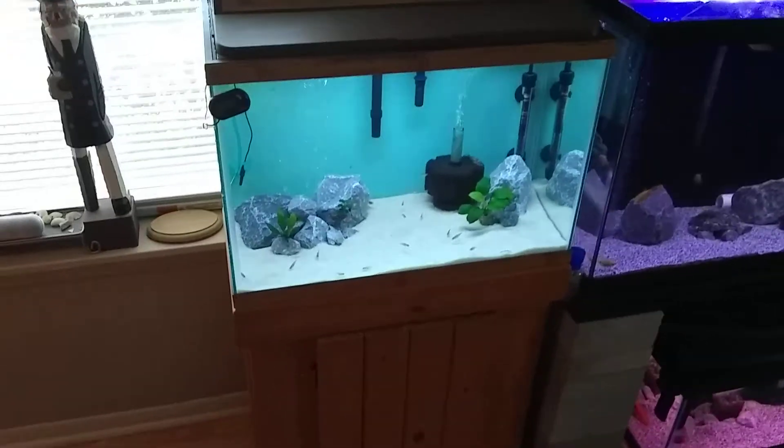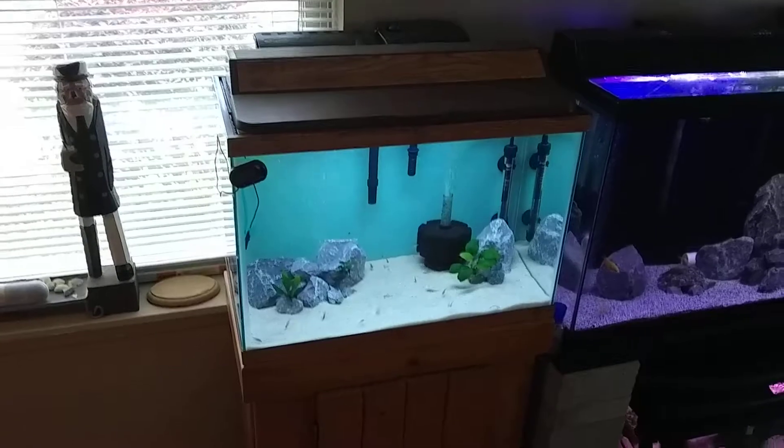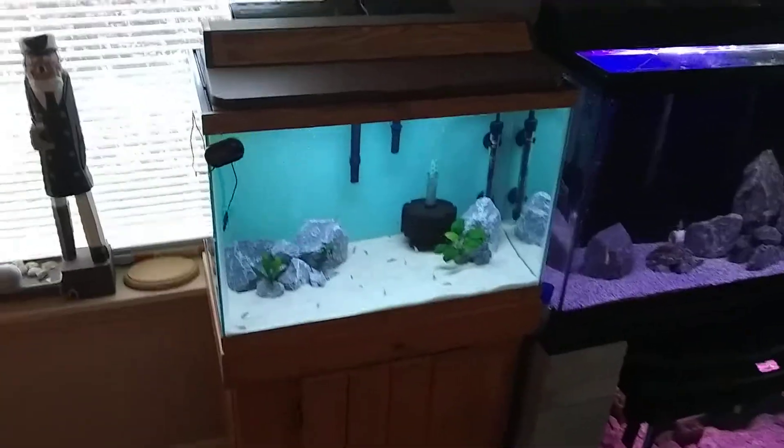Hello, what's up everyone! So I got the Craigslist score — the 20-gallon tall with a nice solid oak stand.